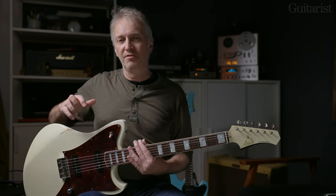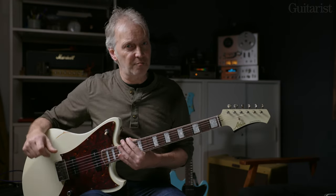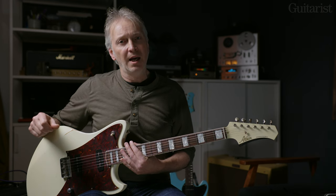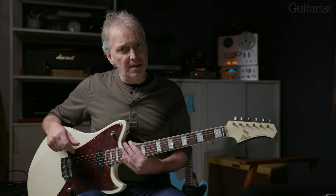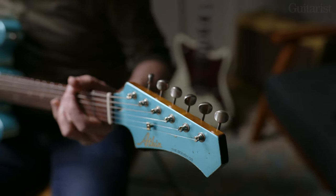Both guitars are modern designs but they feel very classic, very vintage — beautifully worn in straight out of the case. They stay in tune, they play great, and they're not heavy at about six and a half pounds each. The Mindhorn comes in at just under £3,500 with a hard case, and the Bouche comes in at just under £3,200, also with a hard case. I've shown you some clean-ish sounds, but I've also made a piece showing how the guitars overdrive in a more blues-rock context — I hope you enjoy it. Thank you.